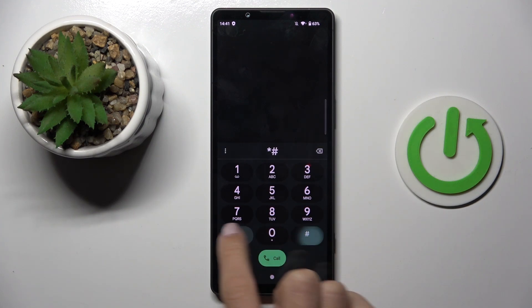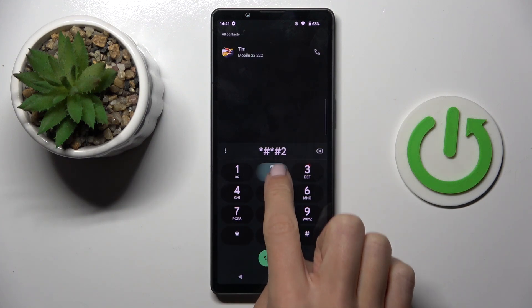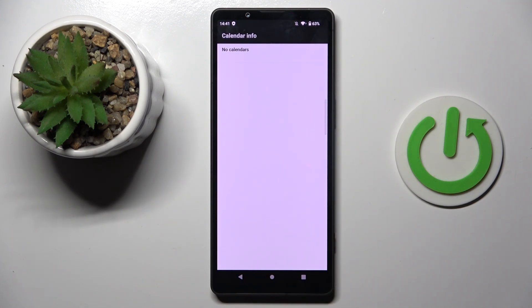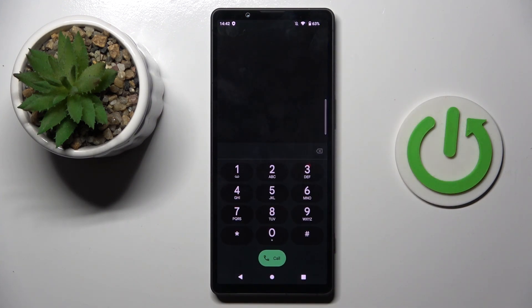The first code is *#*#225#*#*. As you can see, this one will provide you with calendar info. There is no calendar added to this device currently, however all upcoming events, celebrations, and so on will be displayed right here, so you will not forget about anything. Let's go back.